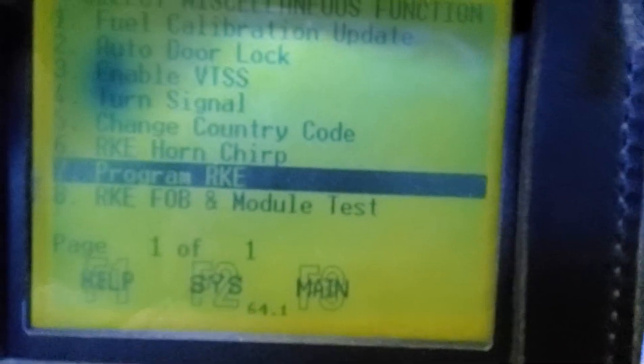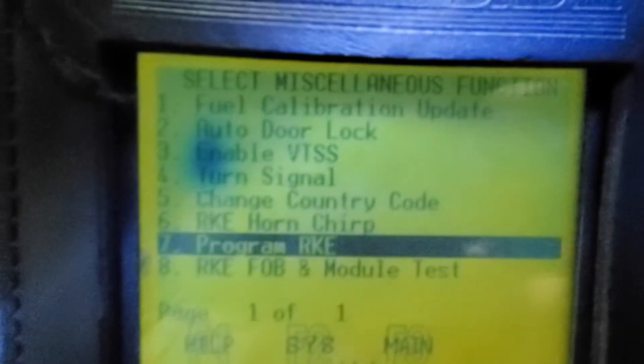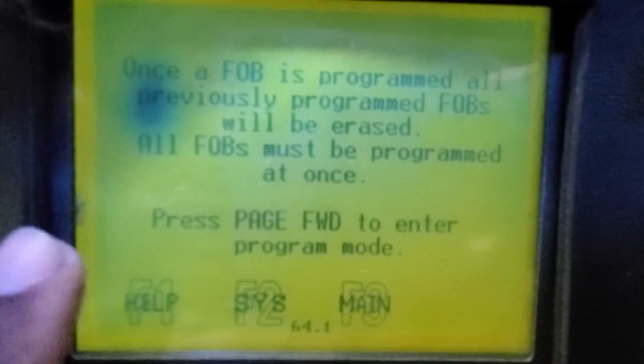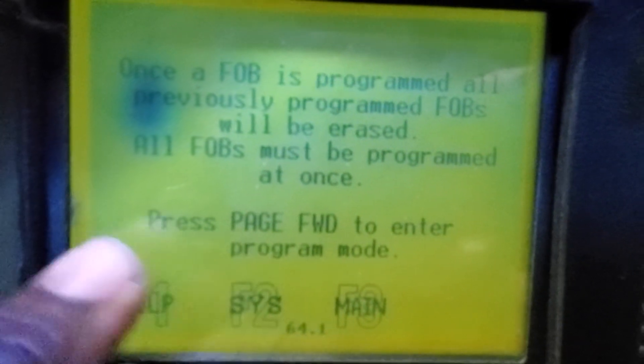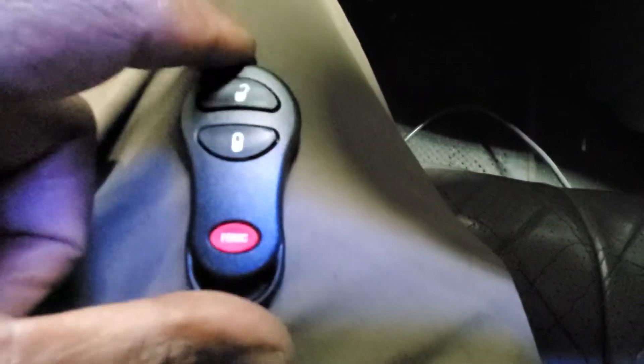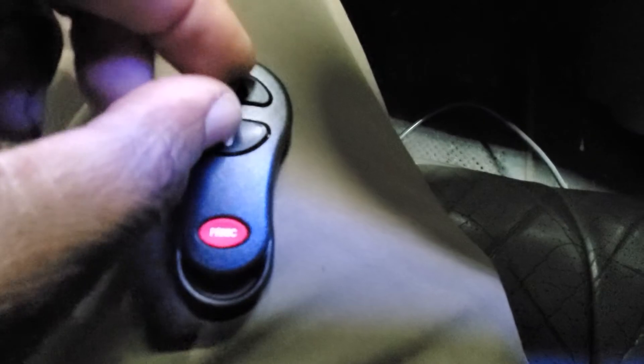Select remote key entry, then click next. Click enter, and as soon as you click enter and move forward, it will tell you it's ready and all existing keys will be deleted. Then push door lock and unlock like this for one second, or just keep pushing it.